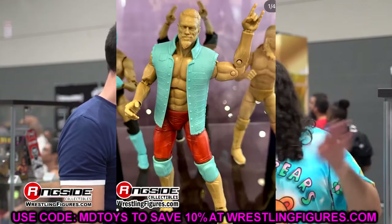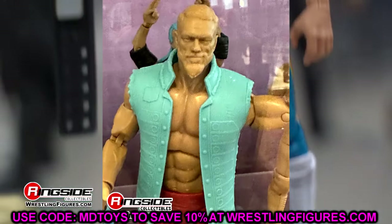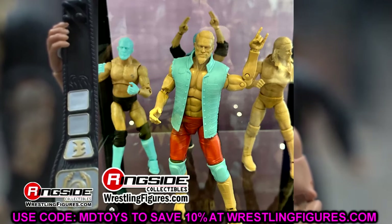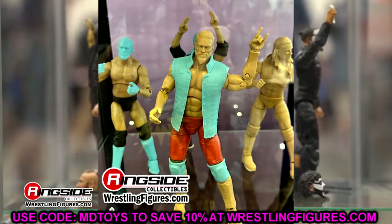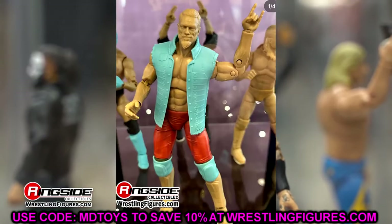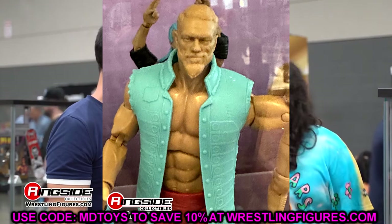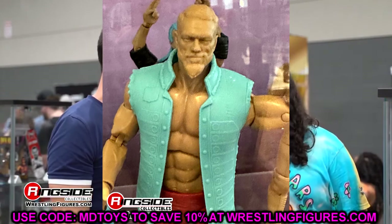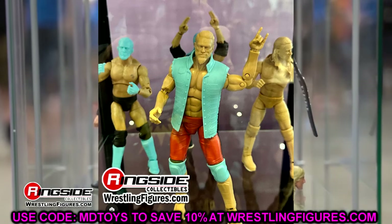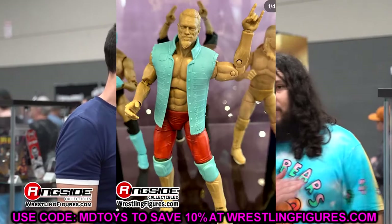We're talking about Adam Copeland — we have our first Edge look here. This figure looks pretty damn good. I like the likeness, the entrance vest, and he comes with the rocker hands or devil horn hands. I like the formula on the lower half, and the kickpad mold looks to be a new one we're getting on this Edge. It's going to be difficult until we see the paint apps applied, but I'm liking what I'm seeing. The entrance vest kind of looks like the Ultimate Edition entrance vest just with the arms ripped off. Now that we see it in prototype form, it builds excitement toward a final Edge AEW Jazwares action figure.